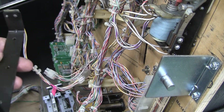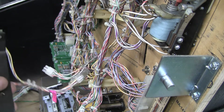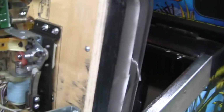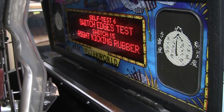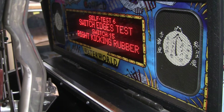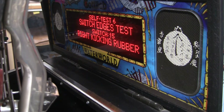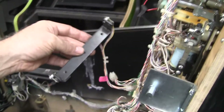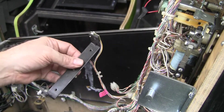So you can put it into switch test mode, and you can break your contact with your hand. I look over there — it shows the last switch. It says right kicking rubber. Now I'm going to break the beam with my hand. See, it says lower wave opto.